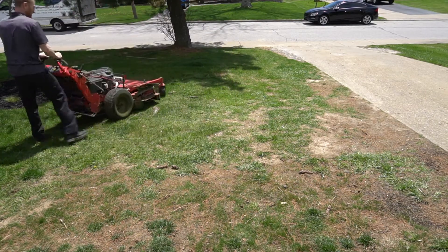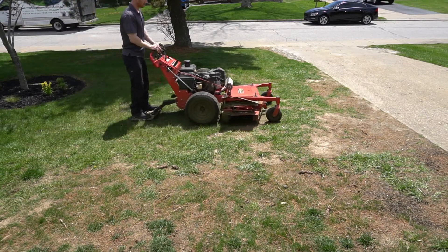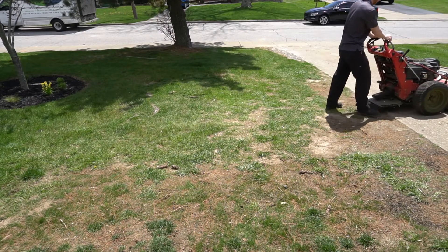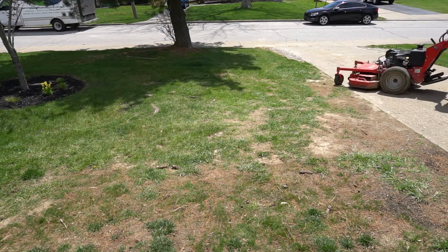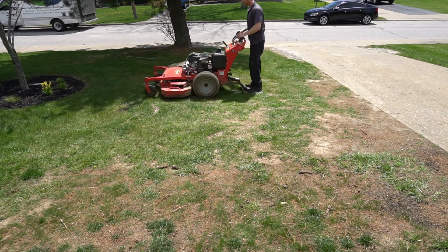Honestly, I destroyed my ProSlide the first time I used it. I had to take it right back to the dealer and he had to replace parts and all that kind of stuff. But ever since that, it's been smooth sailing.